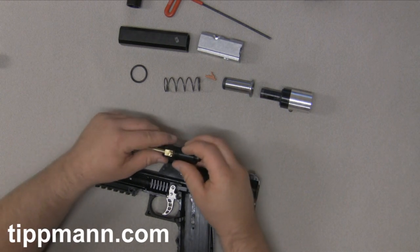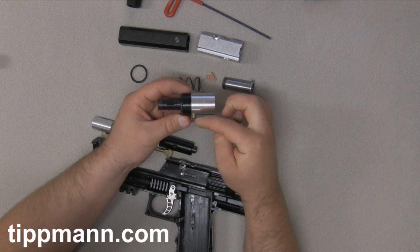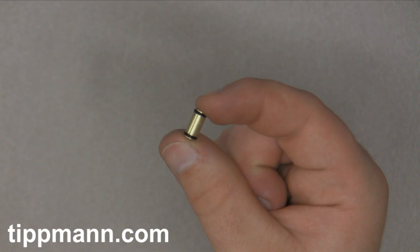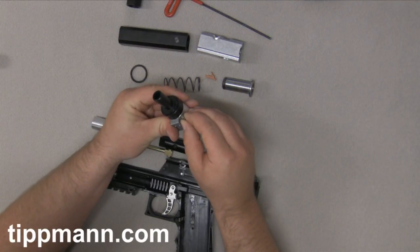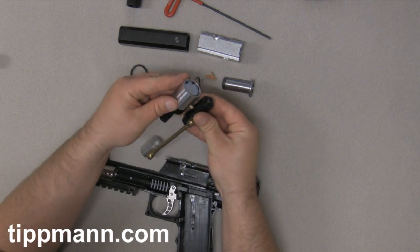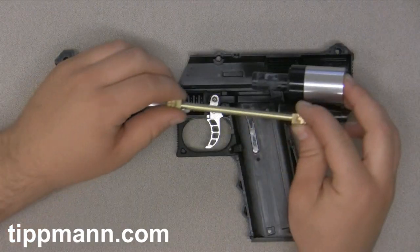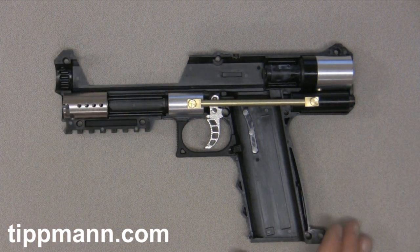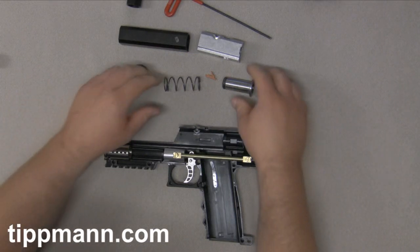You also have your valve assembly — there's a small gas line that connects the valve assembly to the regulator, and it has two O-rings on it as well. You want to make sure you're very careful not to cut those. Go ahead and insert that back in, insert the gas line into your regulator, and then drop that back into place. If you have any dirt or debris on any of these parts, make sure you wipe them down thoroughly.